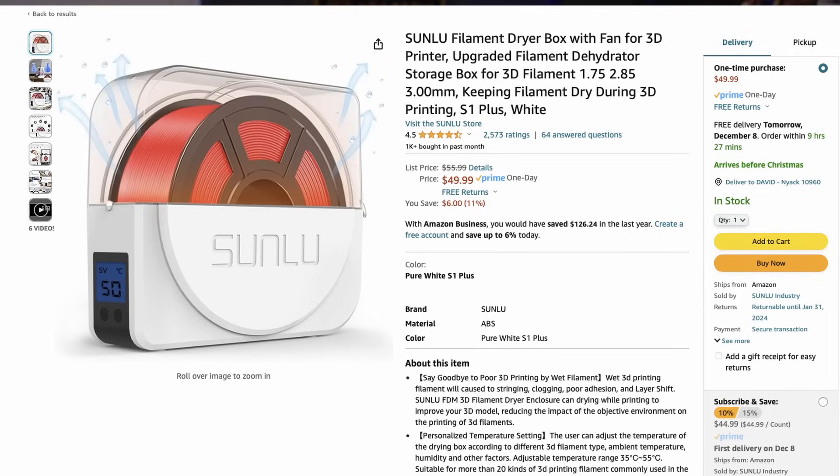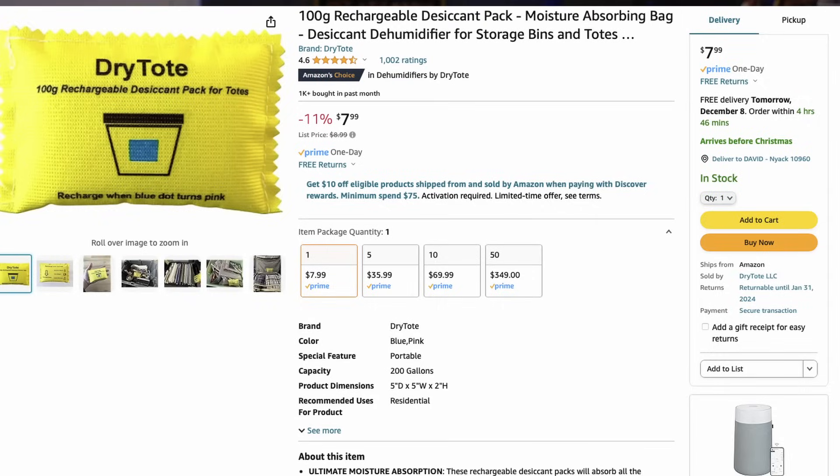Dehydrating your filament is the first step to dryness, and I've got a link to my favorite dryer in the Amazon store linked in the description below. Bonus tip: you need to put some silica desiccant into the dryer, and that is also in my Amazon store. The seal on the AMS keeps out moisture, and the cover locks into place to keep out damp air.